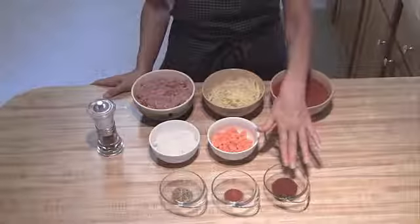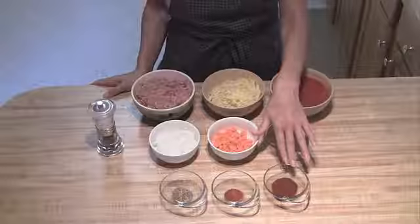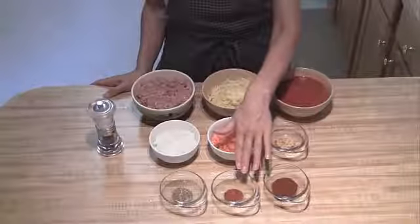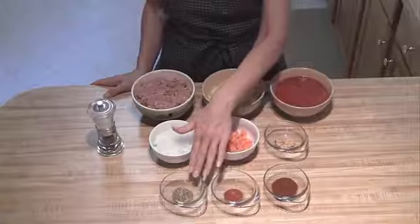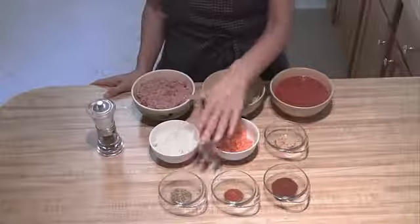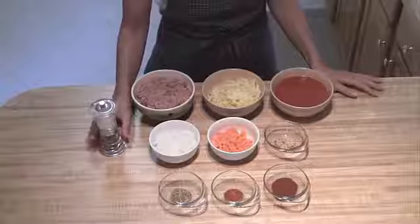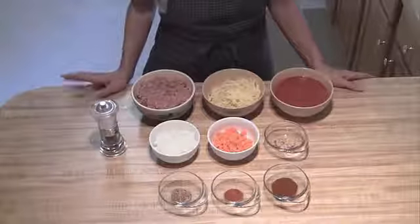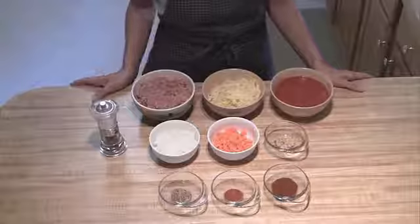I've got one tablespoon of chili powder, one teaspoon of paprika, one teaspoon of oregano. You're going to want some salt and pepper to taste. And then I recommend adding a little bit of cheddar cheese at the end, but that's just an optional thing that you can add.